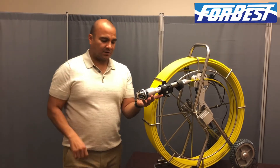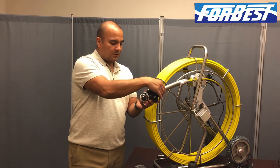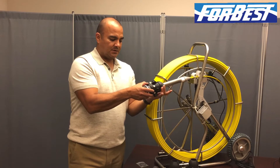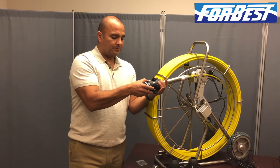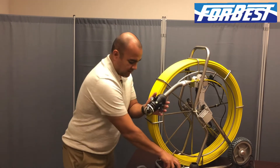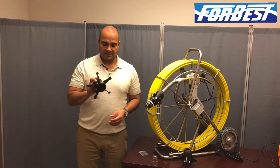You do not need to put channel locks on that. You will slide the skid forward, and this back piece right here, begin to rotate it till it catches. Take it all the way on there, grab a Phillips screwdriver, and begin to tighten your screws down until you have it locked in there. As it travels down the pipe, it's going to give it the best angle possible.